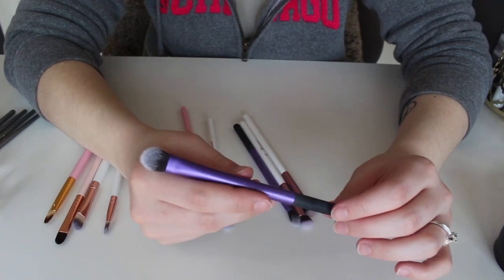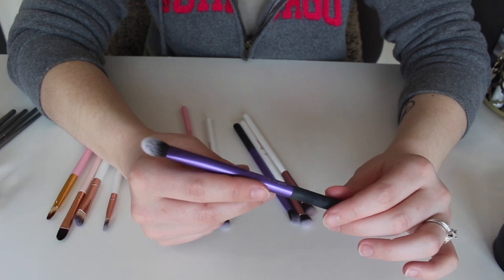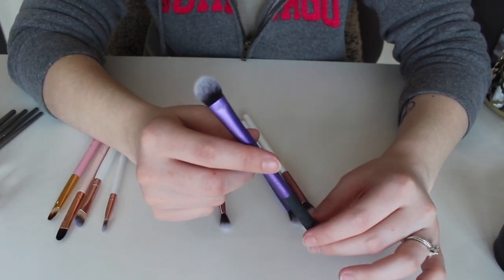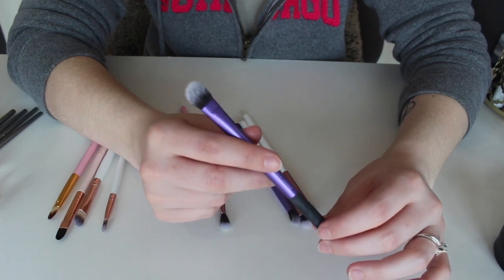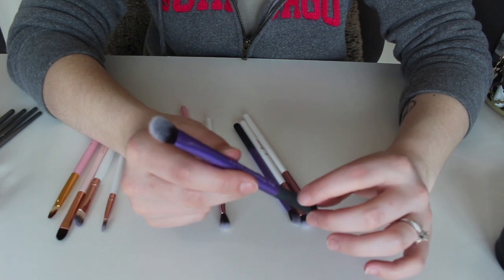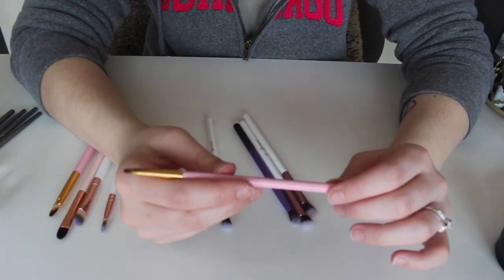This one right here is a Real Techniques medium shadow brush. I don't really ever reach for this brush at all — if I do, it's basically just to set my eyes, which I already have my other brush for. So I'm going to go ahead and get rid of this one.